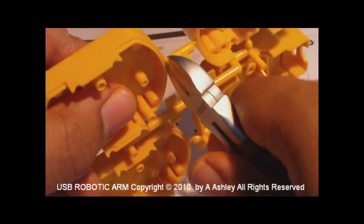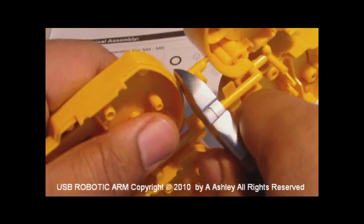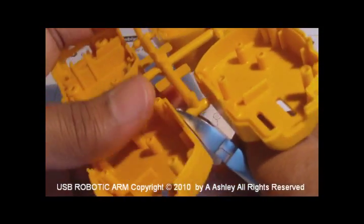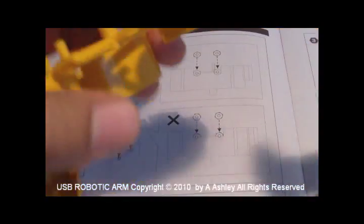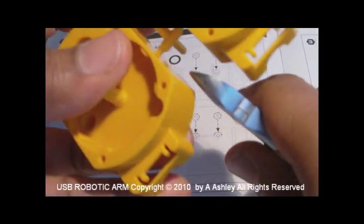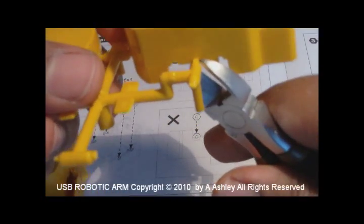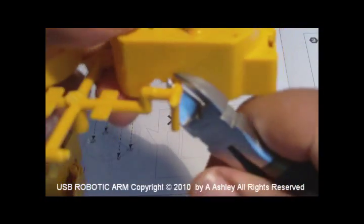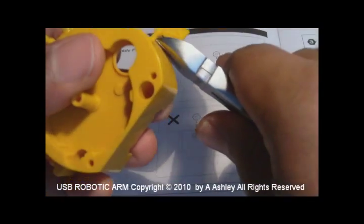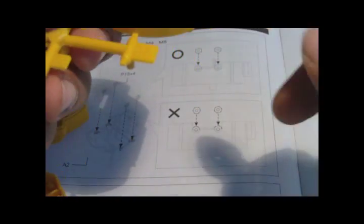We're doing step one of the gearbox assembly for the USB robotic arm.